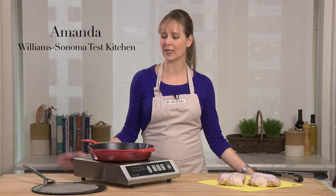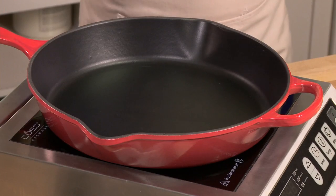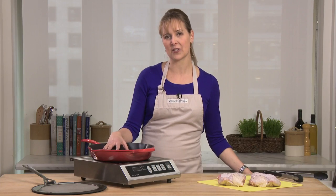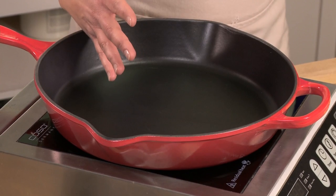This is the Le Creuset deep skillet with splatter screen. Le Creuset is actually an enameled cast iron, and the enameled cast iron is naturally stick resistant and gives you amazing browning.